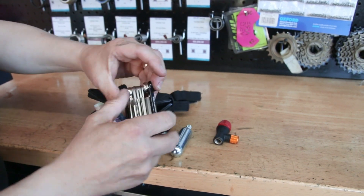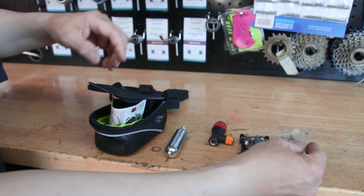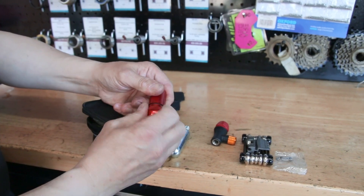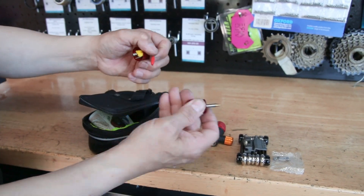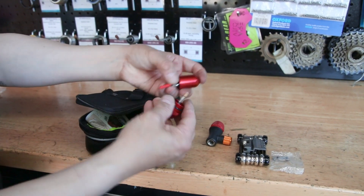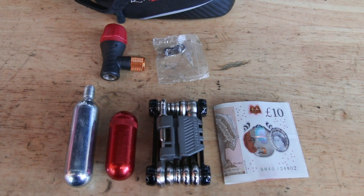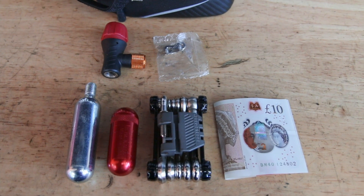So we need a multi-tool with a chain link breaker, CO2 to re-inflate the tyre should it go down with a puncture, a spare chain link, a dyno plug to plug any hole that the sealant itself won't plug, and a trusty £10 note — always good to take one of those on a ride. So these are the things that this person wants to carry in a saddle bag.